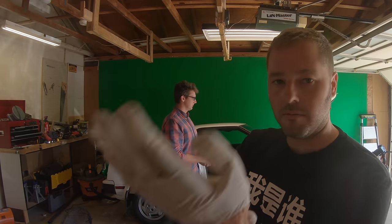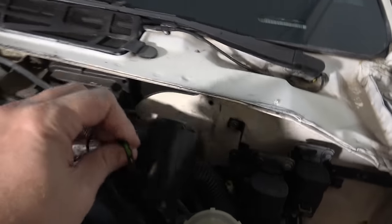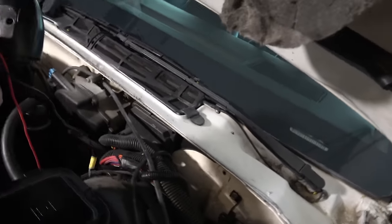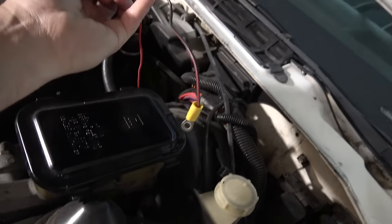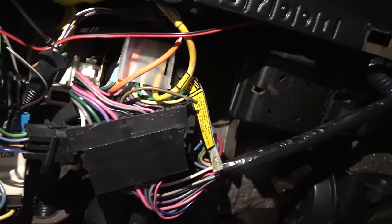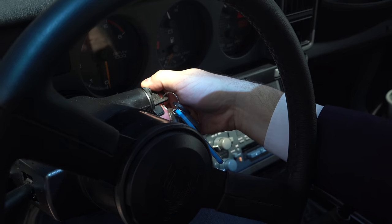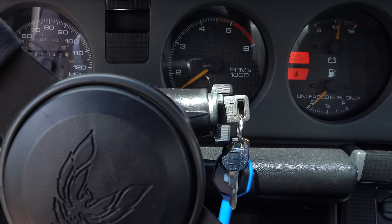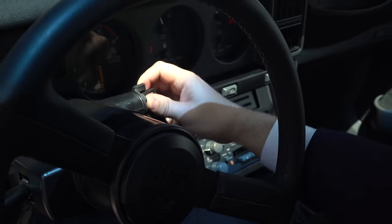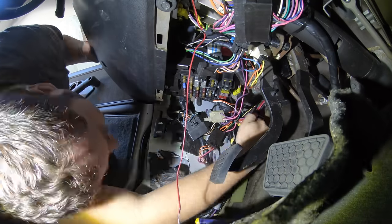Have you ever bought a second-hand car and found that somebody installed an aftermarket alarm system in it? If you have, you'll understand just how frustrating it is, because usually these things are cheap, they're not meant to last, they splice directly into the car's wiring, and a lot of them have immobilizers built in. So when they start to go a little faulty, your car might intermittently not start, or the alarm goes off without any provocation. They're garbage. Let's get them out of our cars and I'm going to show you how to do it.